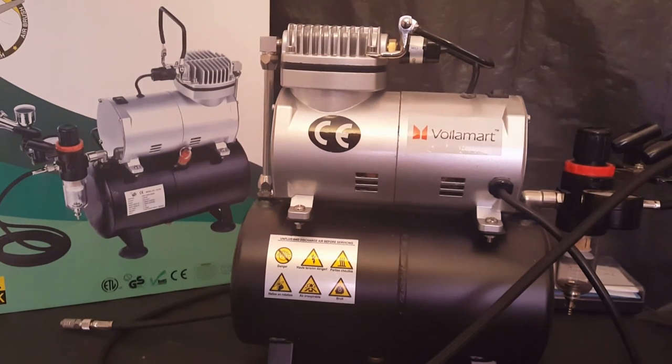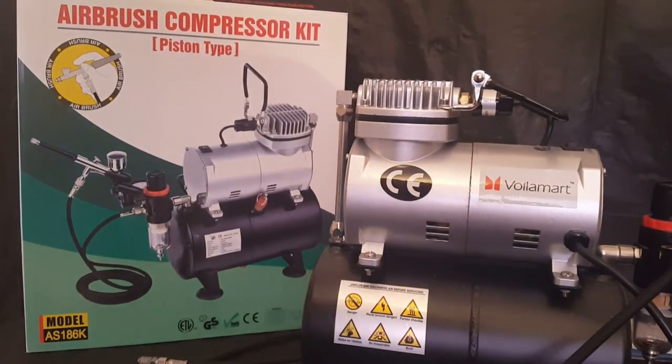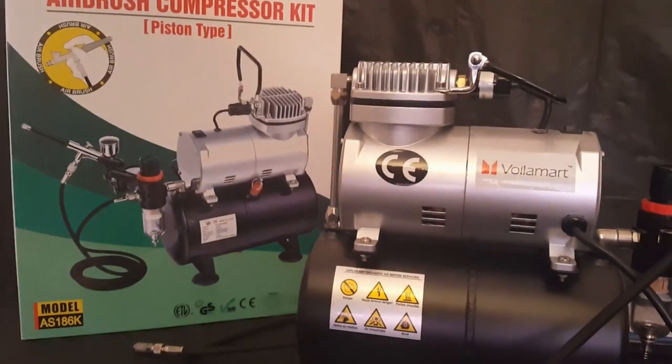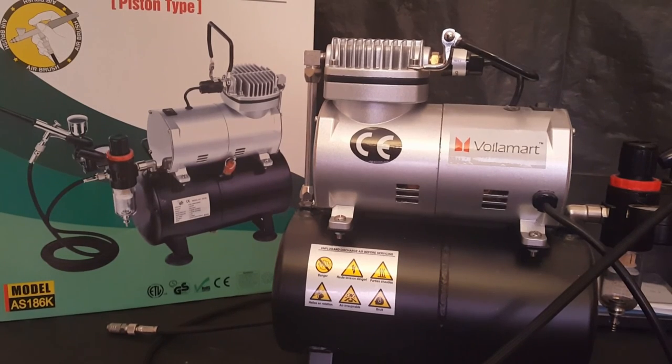This has been the Voila Mart air compressor kit — piston type for airbrush, glass etching, and any other ideas you're going to let me know about. Thanks a lot for joining me. We'll get some videos up of this thing doing some stuff. Thanks a lot, guys. Bye.